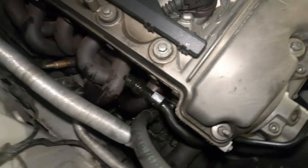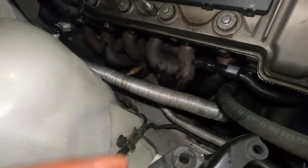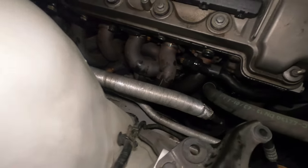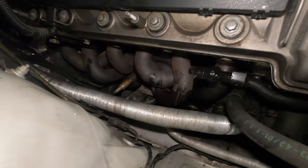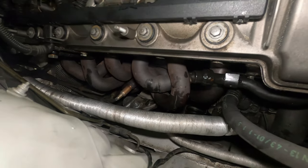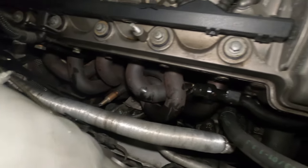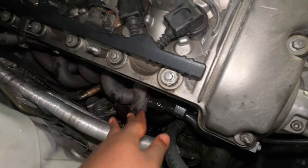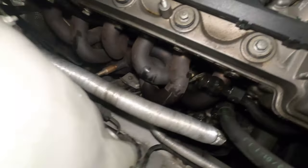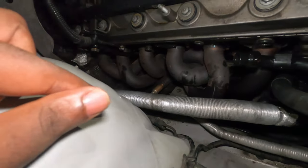The shield is off and now we can finally see the header. You can see right here — this literally is the header and that's what I'm trying to replace. What I'm going to do now is soak all the header bolts using PB Blaster, let it sit overnight so that tomorrow when I come back to continue this job, hopefully it will be easy to unscrew all of those. I'm going to find another piece of rubber to close this open area and then come back on day number two.